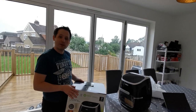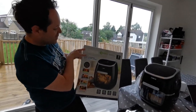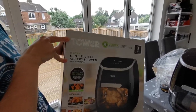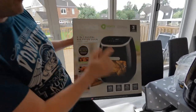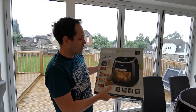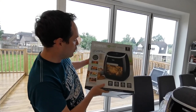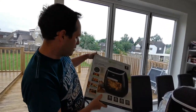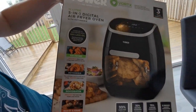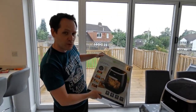Hey guys, welcome back to our channel! Today we just have a new delivery, which is a 5-in-1 digital airfryer oven. This is the second product we have from that brand. It can do air frying, rotisserie, dehydrating, roasting, and baking. So I think it's going to be a really nice product.